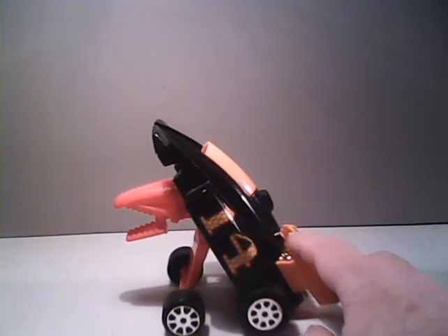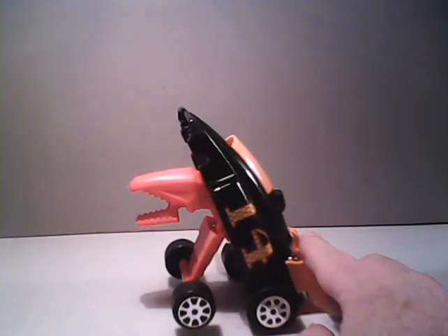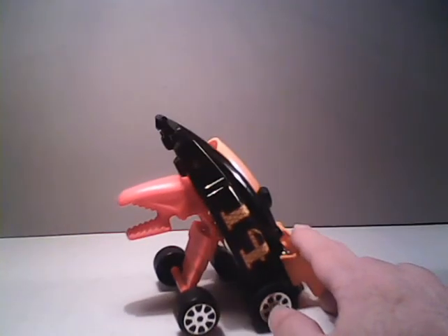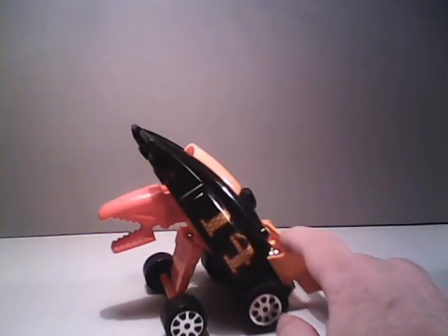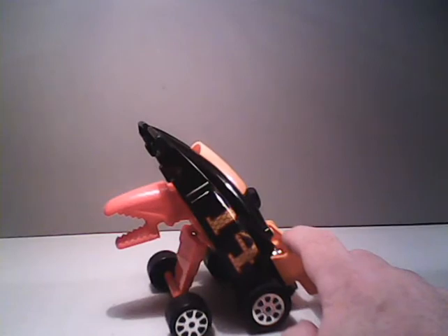Hello everybody, Sparkster1701 here, and today we're going to take a look at a GoBot. This may be the only GoBot we look at this month, given how busy I'm getting for the upcoming holiday season. But what a GoBot we're going to take a look at. We're going to take a look at one that Tonka produced. This is Scales.